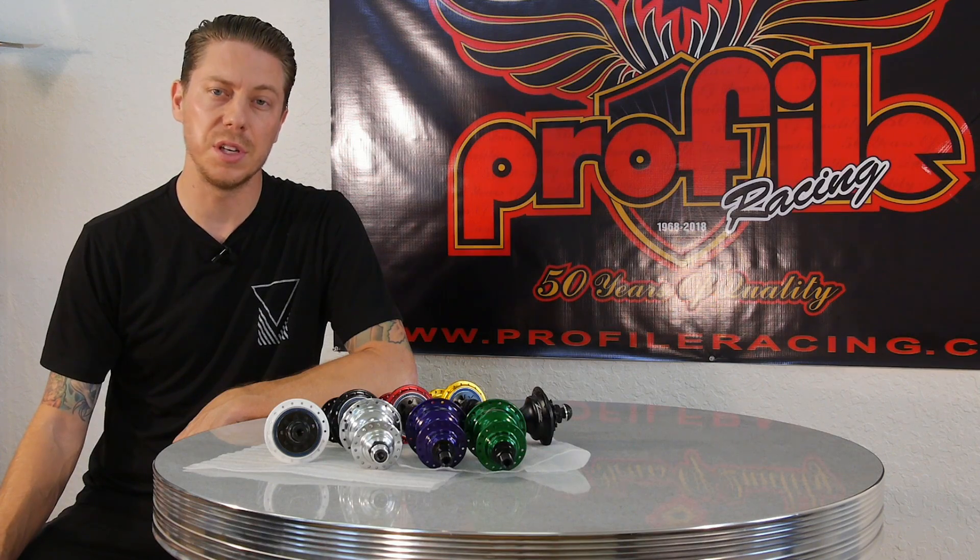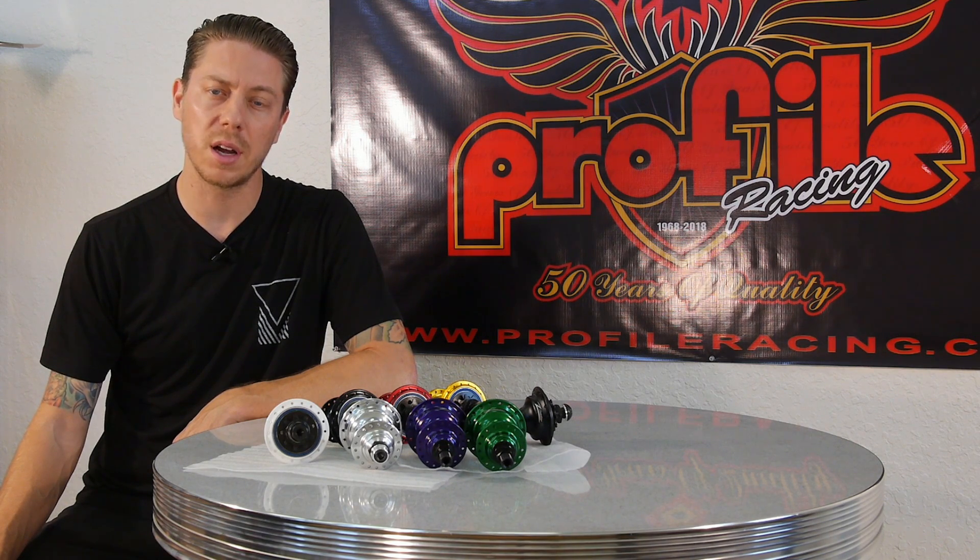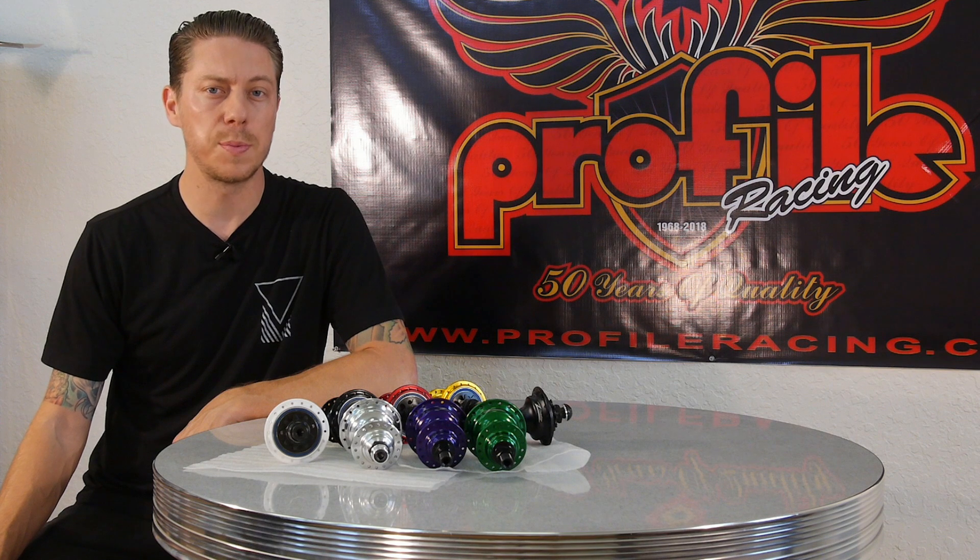Alright, that's going to be it for the Z Coaster from Profile Racing. Make sure you check out our website ProfileRacing.com for all sorts of details, specs, and availability.